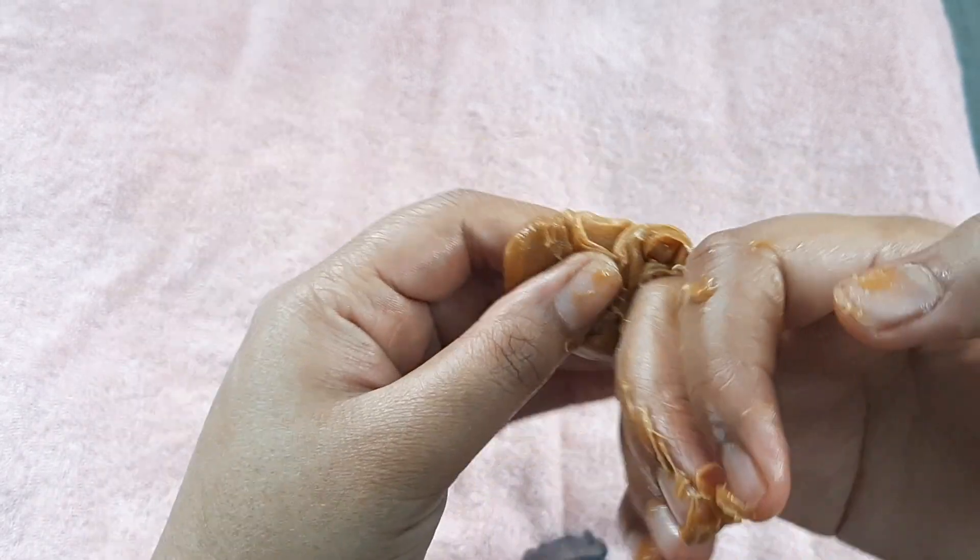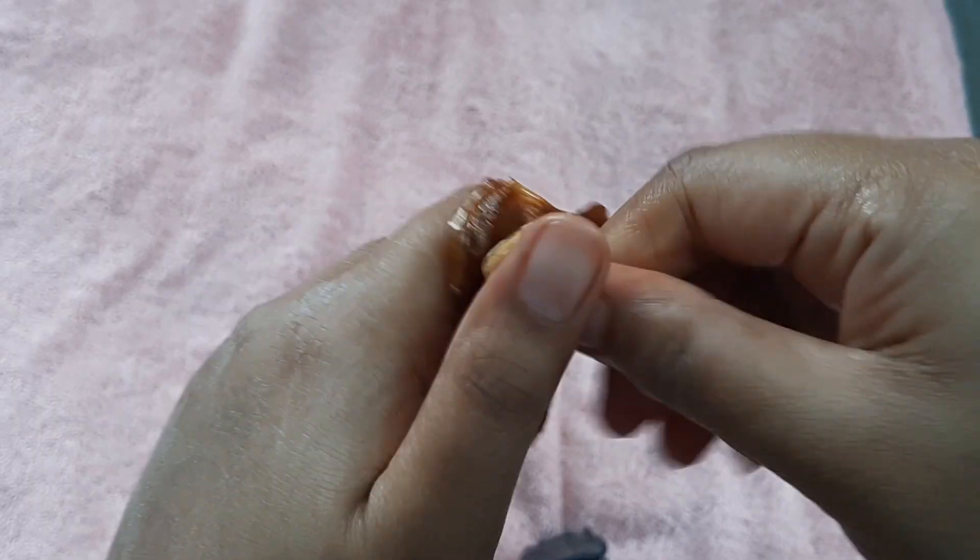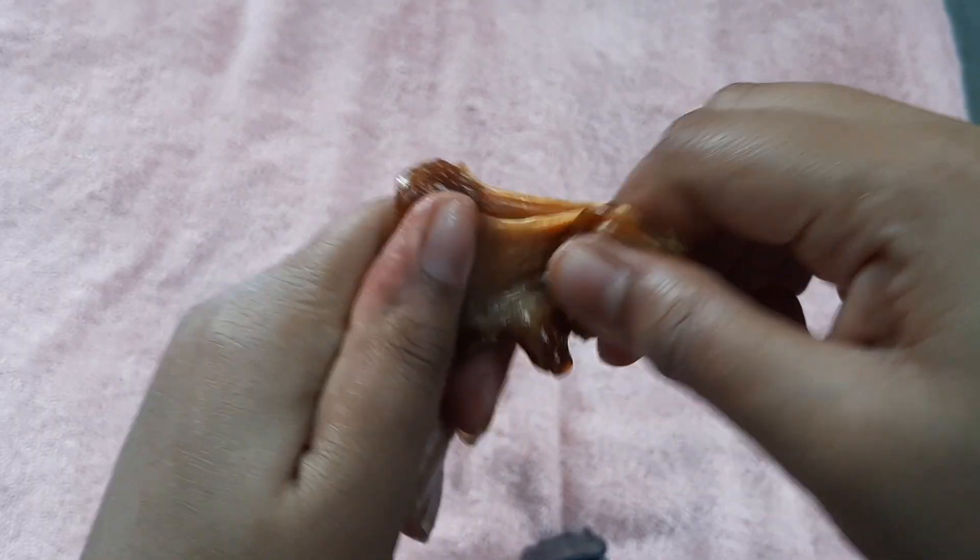After working with the wax for a few minutes, your wax may turn really sticky and it becomes impossible to work with it. In that case you have to discard this wax and get a new batch of wax to remove the rest of the hair.